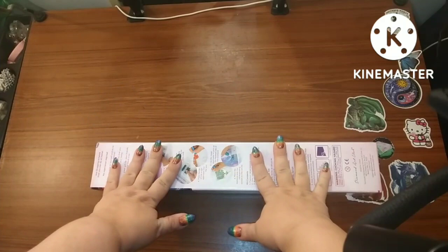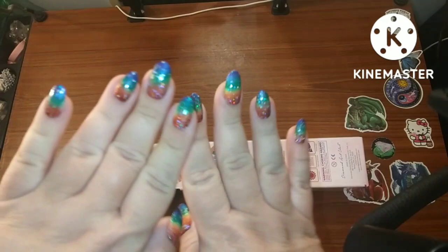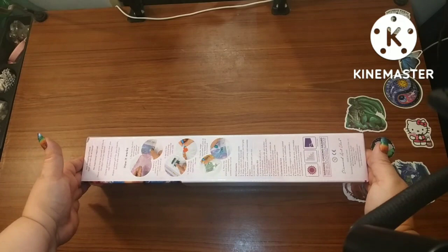Hey guys, this is Brandi, otherwise known as Mystery Diamonds, and welcome to my channel. If you're new here, hey! I have another sneak peek from Diamond Art Club and I get to bring out my rainbow nails again. Let's see if you can figure out what I have — rainbow nails means there's rainbow in the painting, or something related to rainbow. It's a small box.